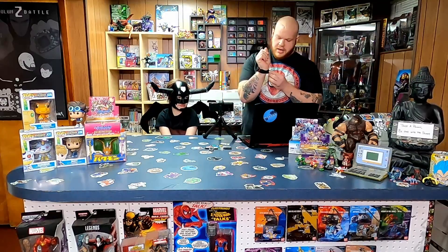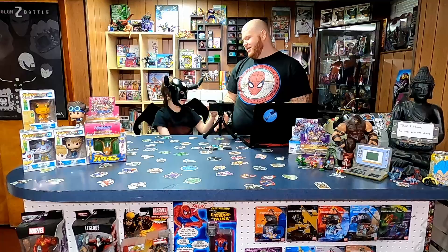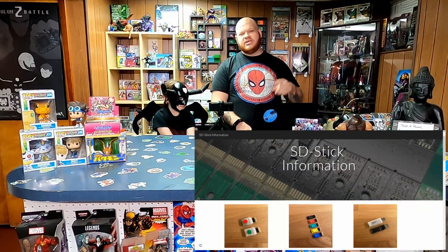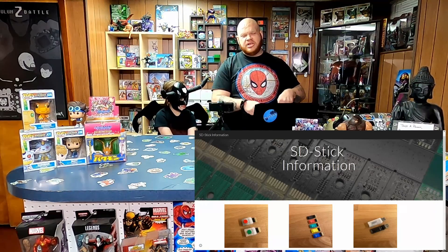Now that we did the dudes quick updates, let's get right into what's happening. We have some amazing products we're here to show you and talk about today. All the products can be found at the site — the link is on screen and in our description — along with the SD stick information.